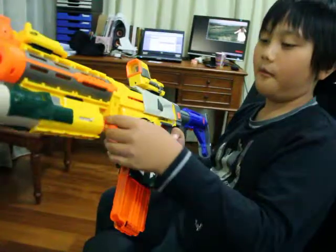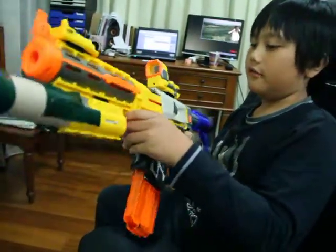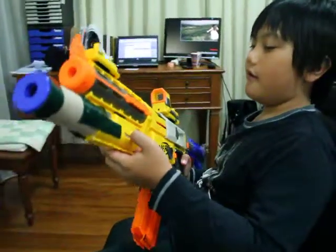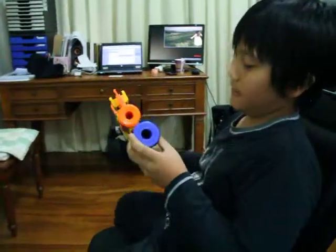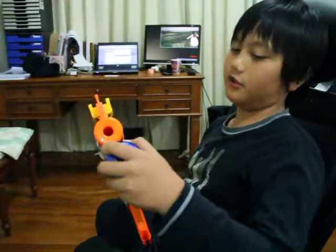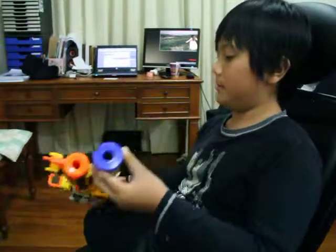Last time I wanted to make this a flamethrower, because there is a flamethrower on Call of Duty Black Ops — an AK-47 flamethrower — and it was pretty epic. That's why I put a hole here. If it was just a grenade launcher I would take off the cover, but I think I'd like to keep it.